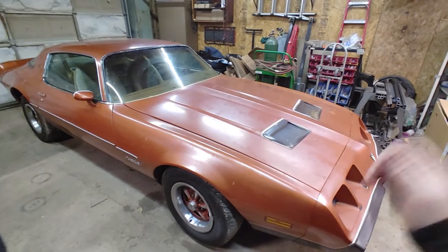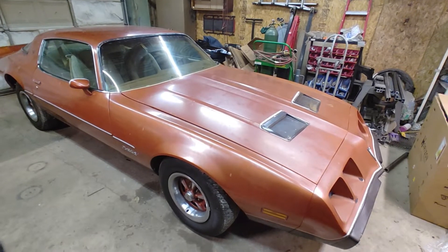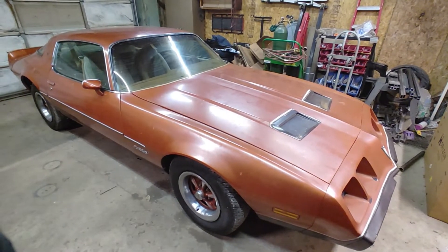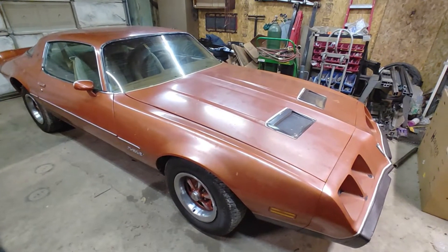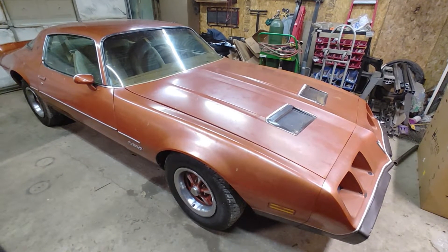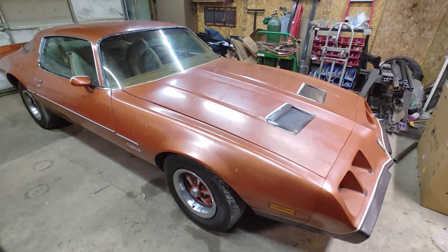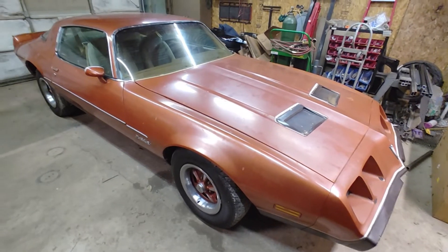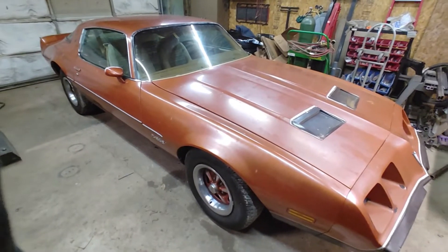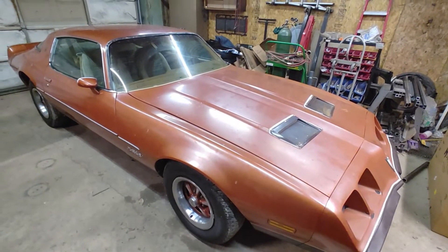This is David Moss with BIC Trikes. I know we normally do motorcycle videos, but we're going to document me and my wife's 1980 Firebird Restro Mod. It's a formula right now, but we're going to turn it into a Trans Am with a 6.6 with the shaker hood and everything. Right now she's got the 4.9 turbo — don't like that engine. I really like the 6.6 with the shaker hood, so we'll change that out.